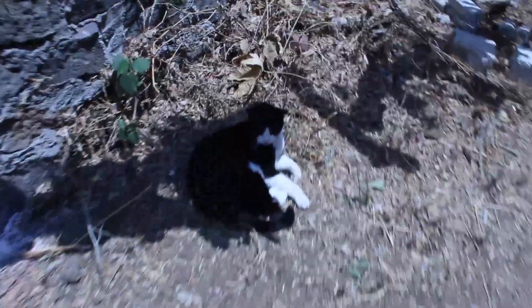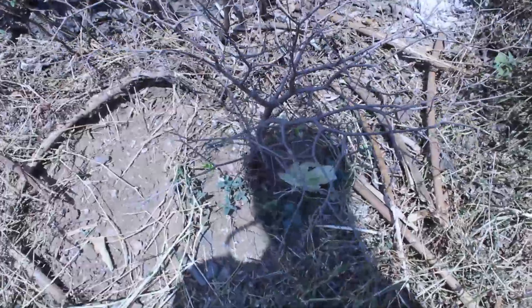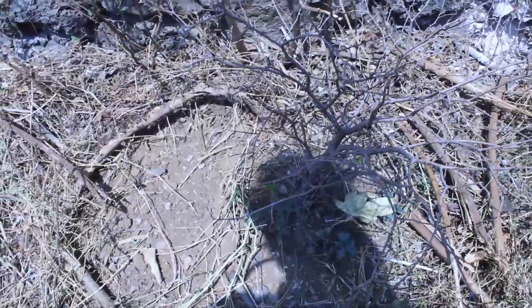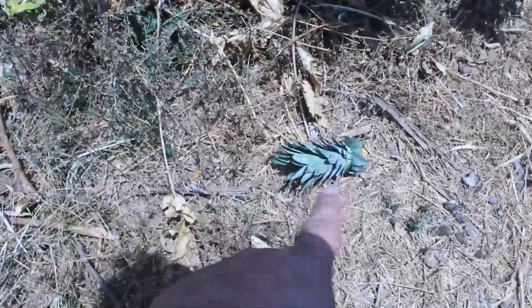I'm still having a problem with the ants — those holes, they are not coming from there anymore, but now they are coming from here. I also added some ant powder over there, but I think what I'm going to do is add a little wall around the tree to protect it, maybe with some insecticide.